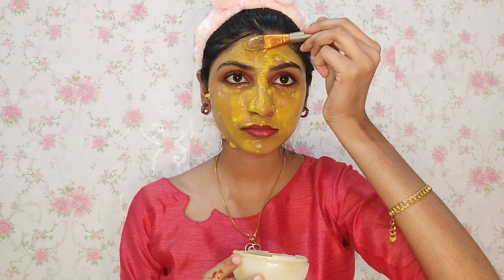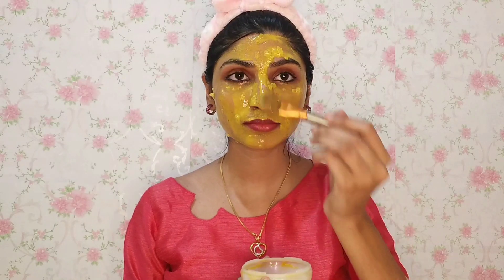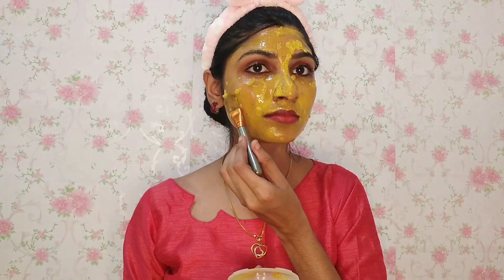We can mix all the ingredients well and put a brush on the face overall, as you can see in the video. We will use a cleanser as well.